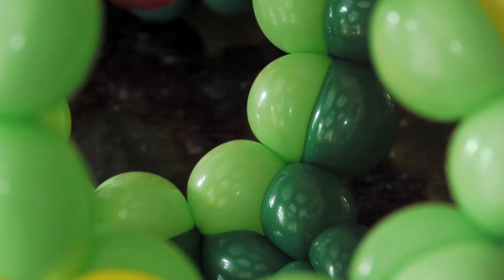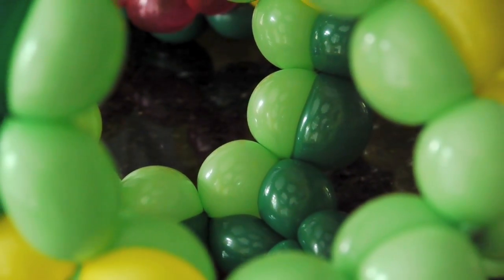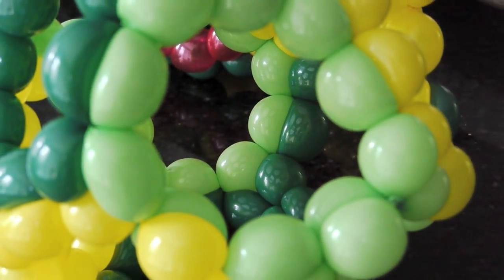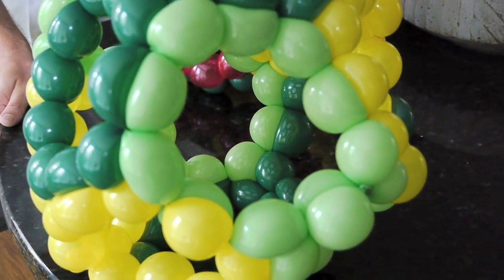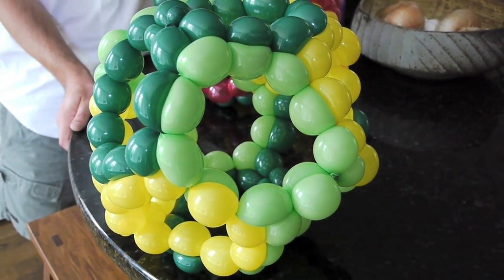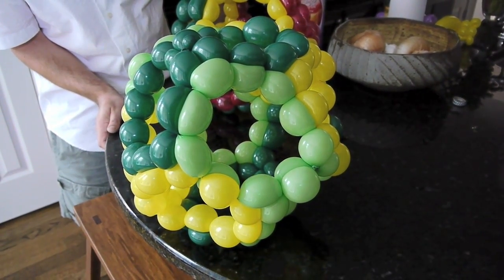One of the cool things about this balloon design is that if you look on the inside, you can see the reflections of the pattern made by the big holes of these pentagons. It almost makes it look like the balloons have texture rather than just being opaque colors — that's one of the things I really find fascinating about this design. Hope you enjoyed watching me make this balloon, and maybe you can make one of your own.